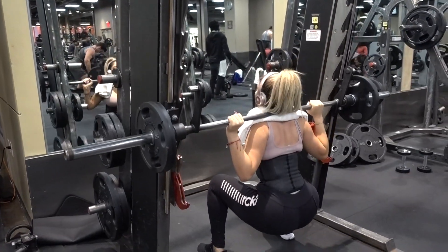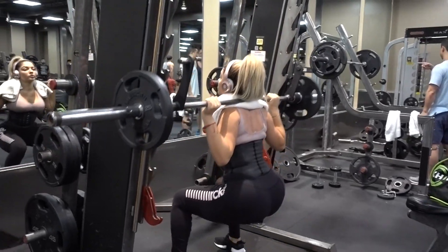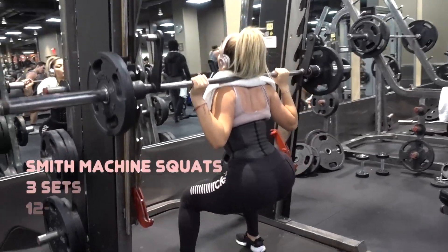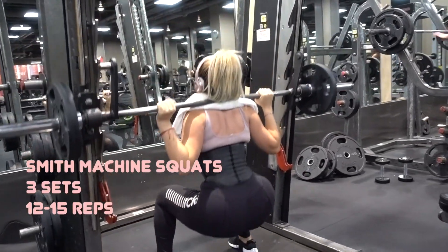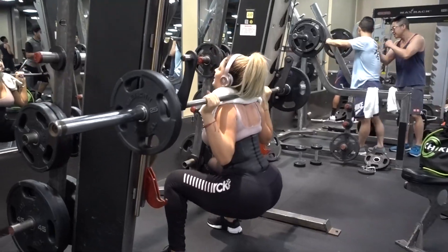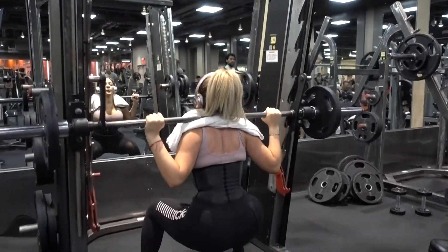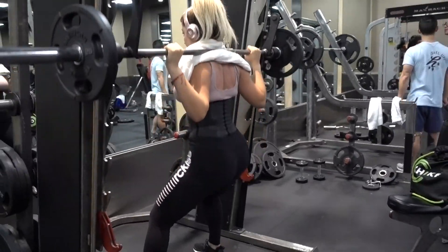Next we're gonna do some Smith machine squats. I'll admit in the beginning I was really bad at doing squats, but I believe I've gotten better with my form. The trick here is to have a wide stance, point your toes outwards, go deep, go as slow as you can, take your time, then push up and squeeze. I also like to wear my waist trainer because it keeps my back straight and I feel like I can handle more weight.